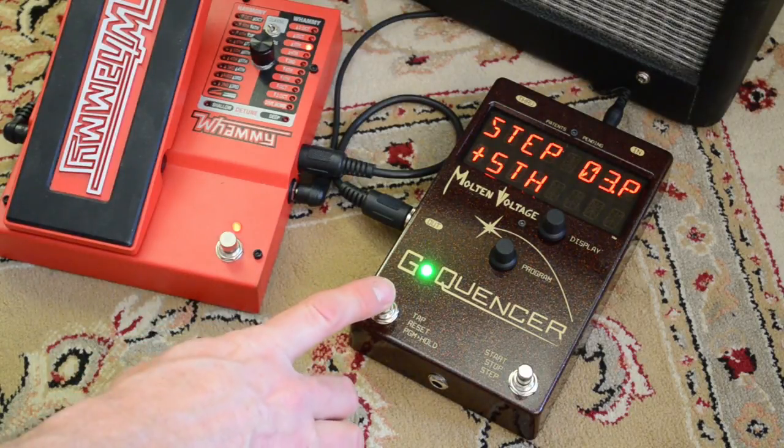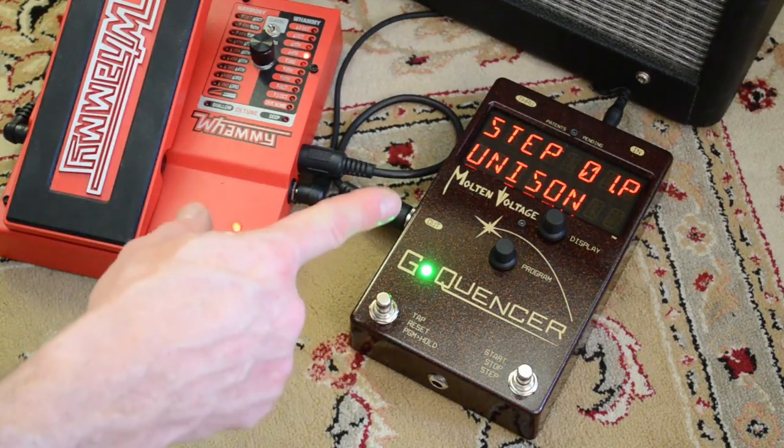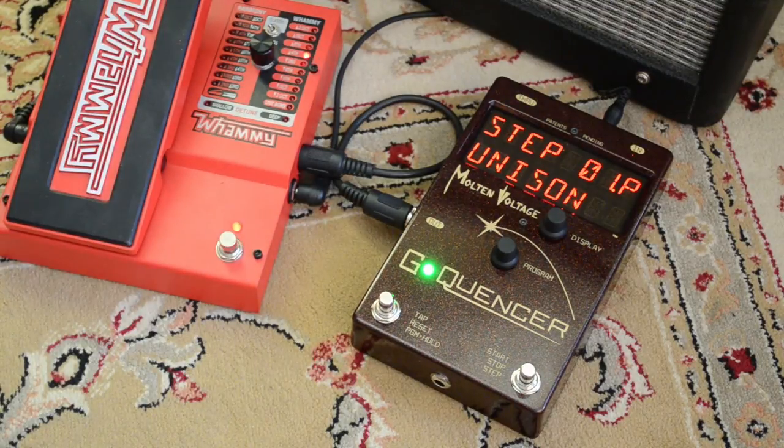Now if you want to reset the sequence, you just press button number one briefly. This is the first step of the sequence. So now I'm going to let you hear preset three, and I'm just playing a single note on the guitar — I'm just playing the open A string. All the rest of it's happening because of G-Quinser.